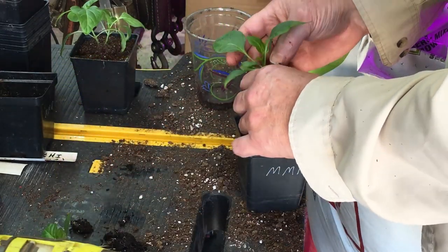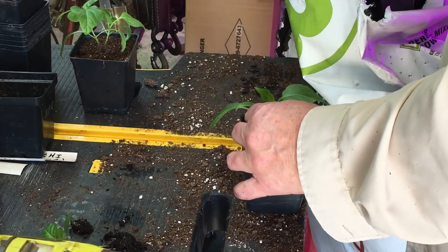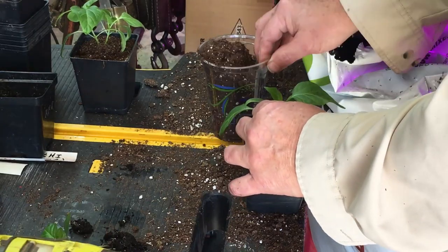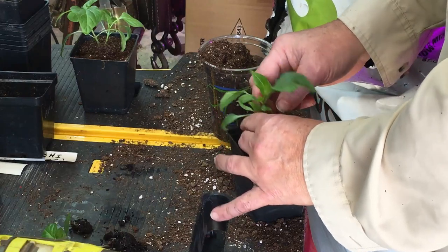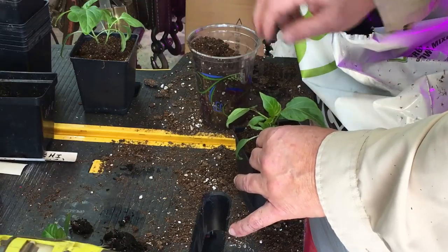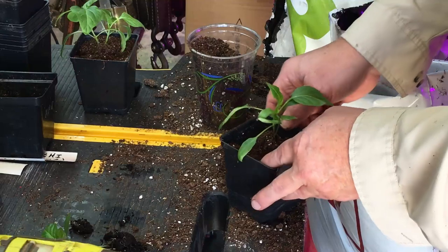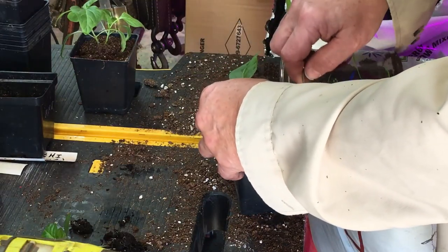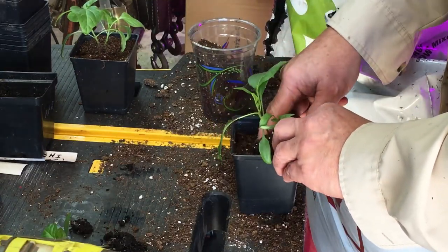I'm going to thin those pretty quick. I'll pick the best one that looks best to me and nip it off with a pair of scissors. If you pull on it, you could damage the roots — all the roots from these two seedlings are intertwined. So if you pull on one to try to remove it, you could certainly damage the roots on the other one. It's all about the roots; we don't want to damage them.